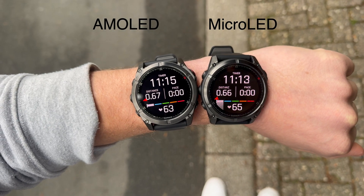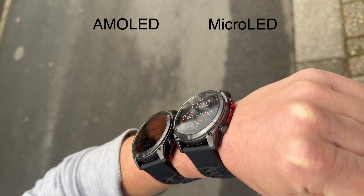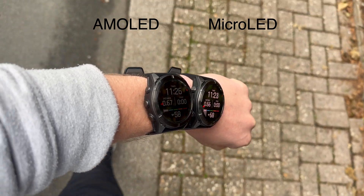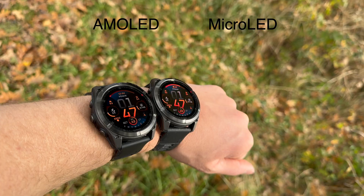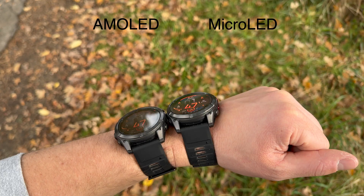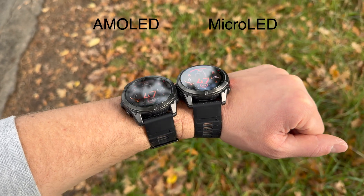That said, it's not as if 4,500 nits looks three times as bright as 1,500. I do think you can clearly see that the new micro LED display is brighter than previous AMOLED ones, but honestly the difference isn't as dramatic or significant as the numbers suggest. The big advantage is that the display is more readable from different angles compared to AMOLED, though in everyday use it often isn't that noticeable. And yet the micro LED version comes with a hefty price tag of $2,000 or €2,000 — I'm just speechless. Everything is getting more expensive, but $2,000 is just insane.